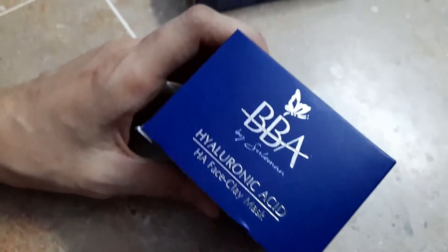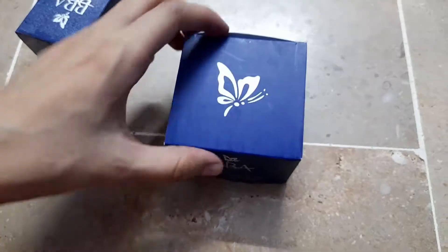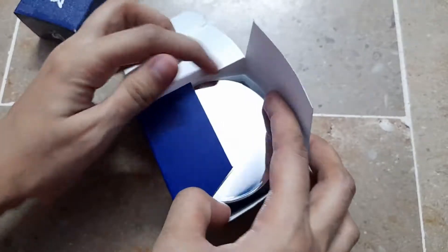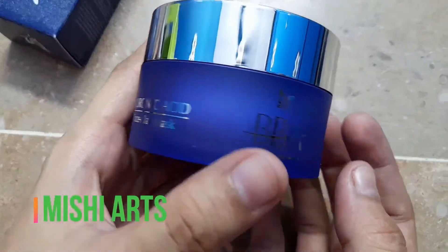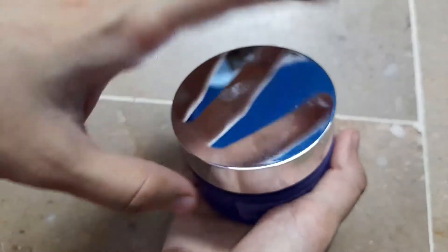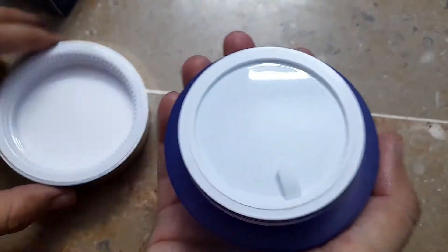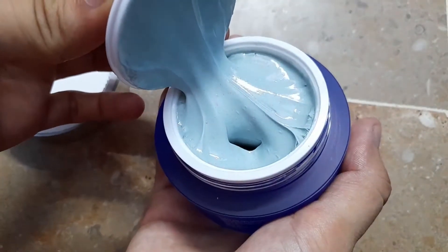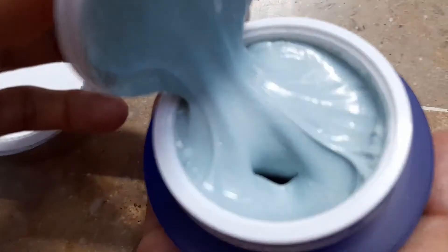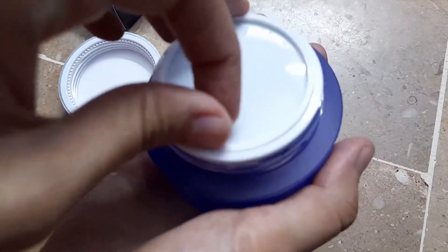Let's see how the bottle is, how the packaging is, and how the fragrance is. Oh my god, the bottle is so nice! You can see the packaging — it's very beautiful. Now let's open it. That's so nice and the fragrance is also very good.